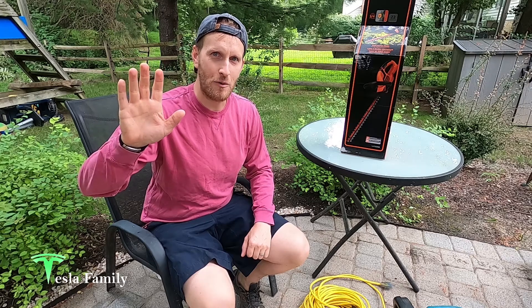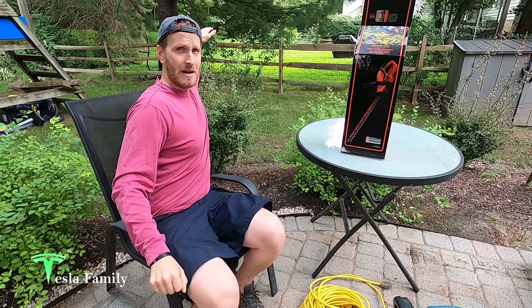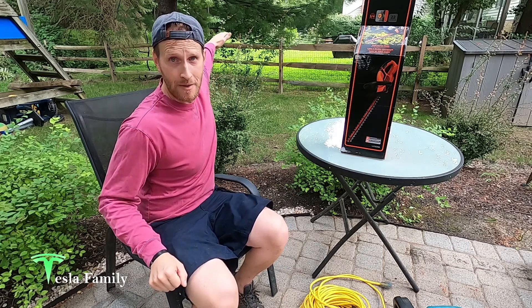Hey guys, Sean here from Tesla Family. Welcome back to our backyard again. We're not going to talk Tesla today — we are going to be talking about a battery-powered tool. The bushes in our backyard here are getting a little bit out of hand and it's time to trim them.